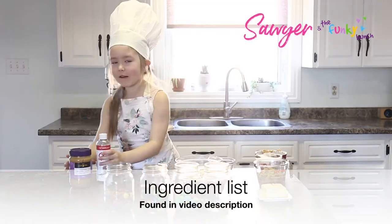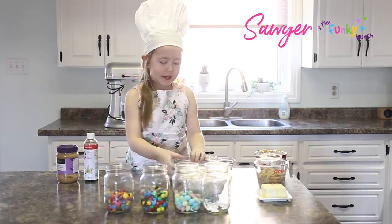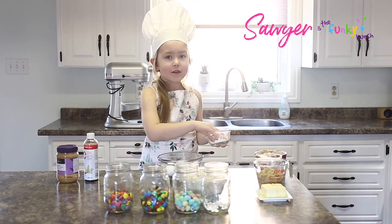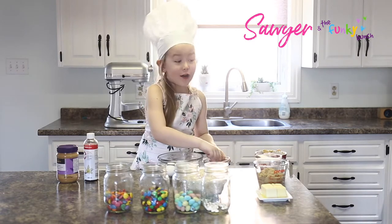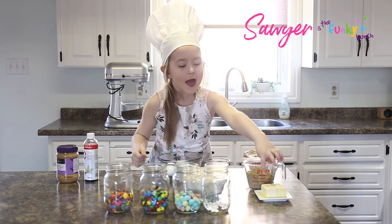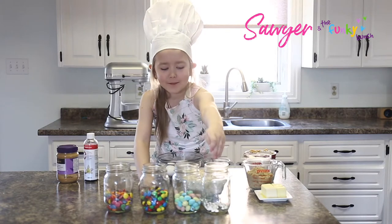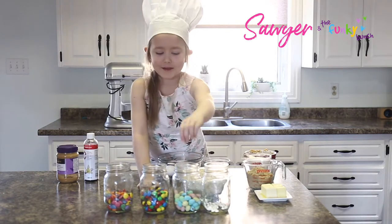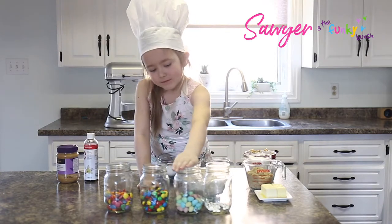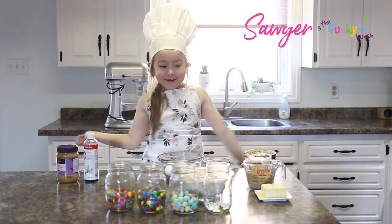So we got some koa vanilla and koa peanut butter and some eggs and some baking soda and salt and some peanut butter and some sugar and some brown sugar and some melted butter and oats. And we have eyeballs and mini eggs and M&Ms and Smarties and lots of other fun stuff.